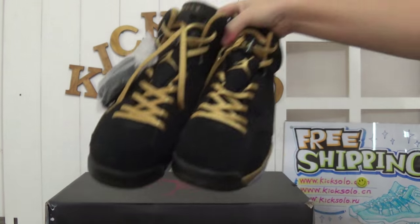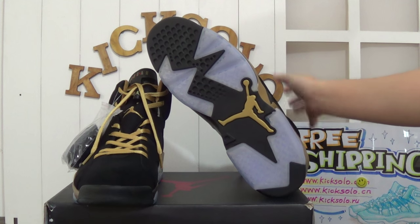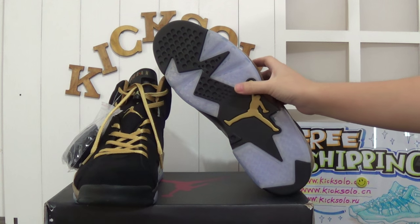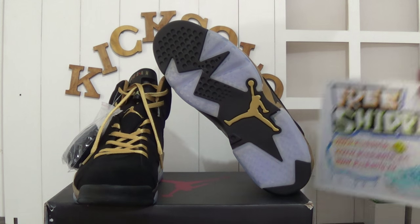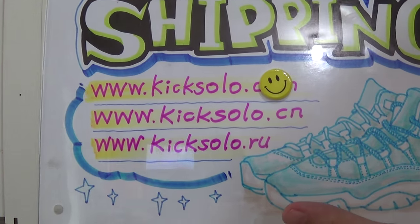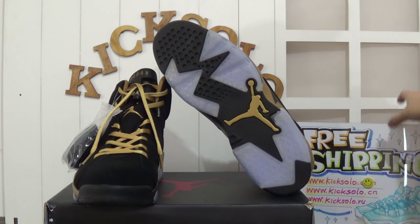If you guys are interested in more pictures or prices, please do not hesitate to contact me. You can click me and also Skype. Please check our website — kicksolo.cn and kicksolo.iu. We can offer you wholesale prices.